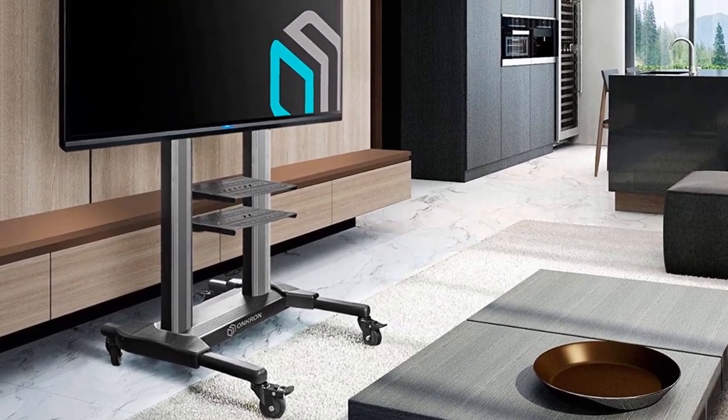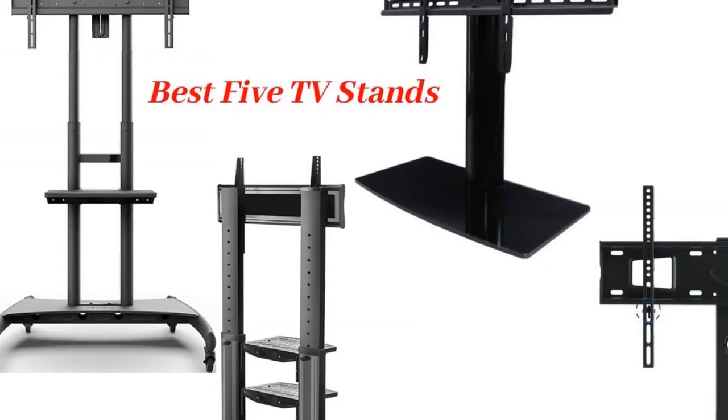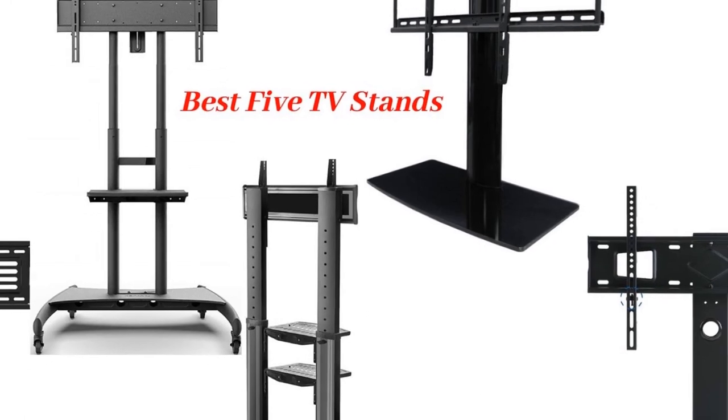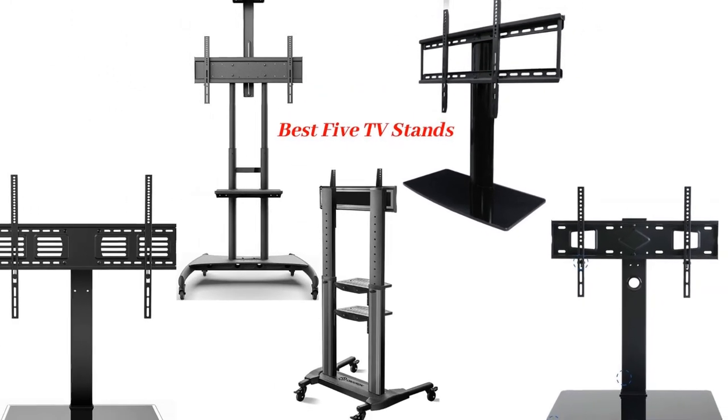Look out for compact designs with secret slots to hold all the wires and give the TV a modern look. Many brands are coming up with the best TV stands for you. Let us check the best 5 stands available in the market.